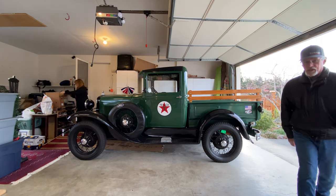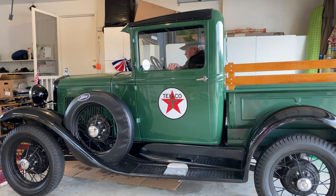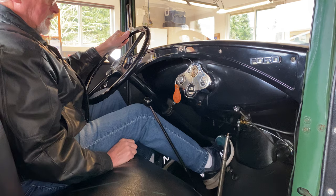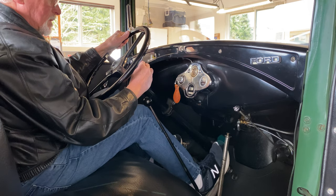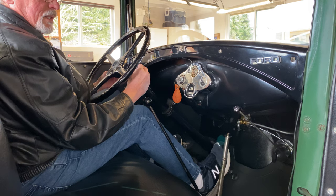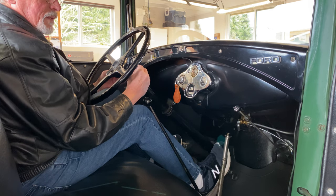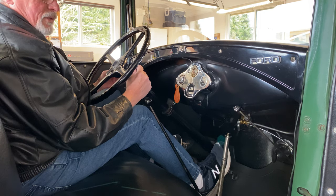All right, let's get her started. Slowly changing the spark. Keep working. And then the throttle.